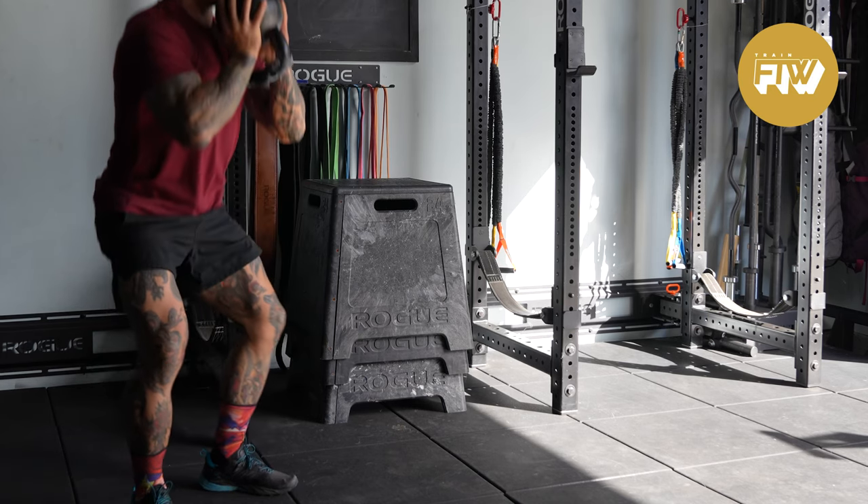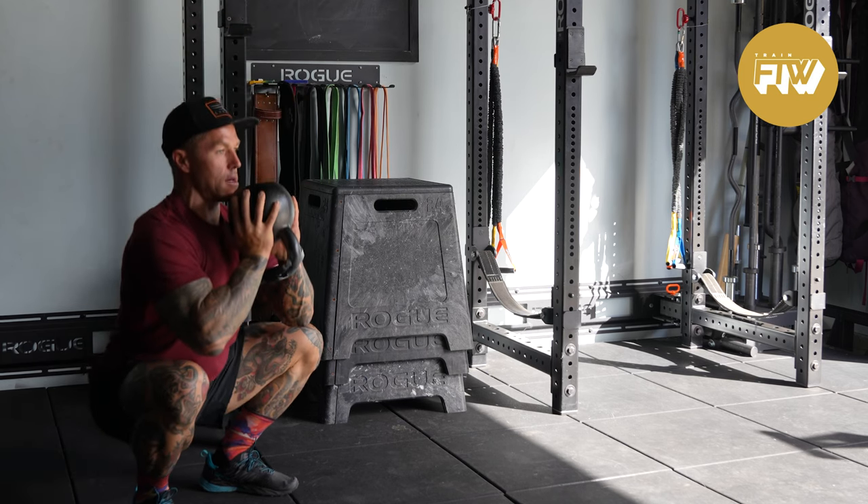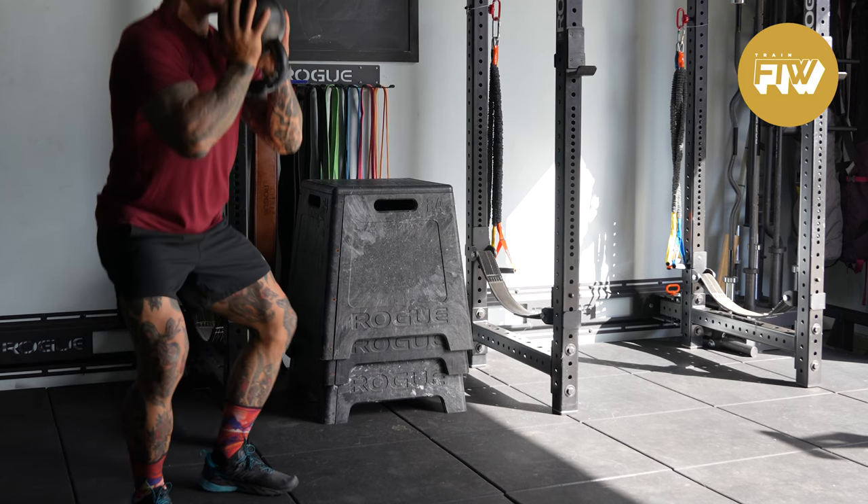Today, let's take a look at the goblet squat. I use the goblet squat for a couple of reasons. The first is musculature — you can build up the musculature around the knee joint, specifically at the quadriceps.